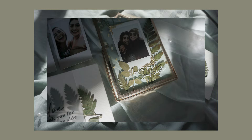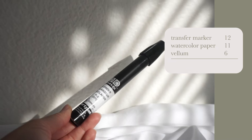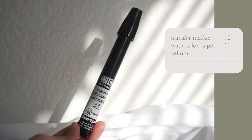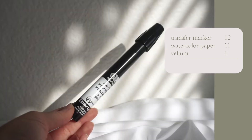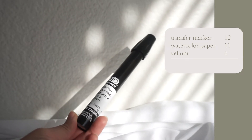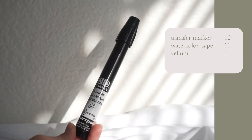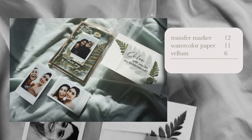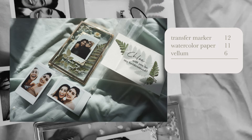Next up are my bridal boxes. Besides the frames I calculated earlier, I also used transfer markers to transfer laser prints onto the vellum — I bought two of those markers at $6 each, so $12 for the markers. Please use them in a well-ventilated area because the fumes are very strong. I use watercolor paper for my bridal boxes as well in a smaller size, which was $11, and a pack of vellum was $6. Not including the floating frames, for my bridal box I spent $29.